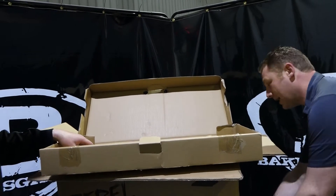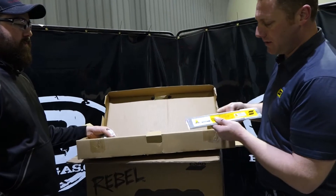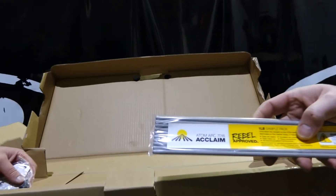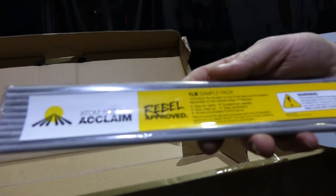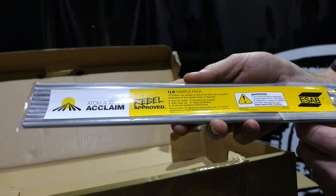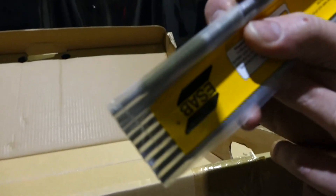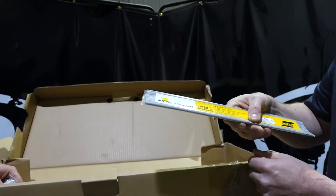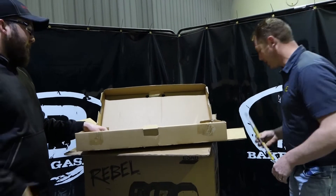On top of that, consumables — we give you some sample electrode. We'll give you our Atomark 7018 Acclaim. This is a wonderful running stick electrode. It's got an H4 designator, as you can see on the electrode. This product runs very smooth, it's got an excellent re-strike — a very good product. It's also available on Baker's website.